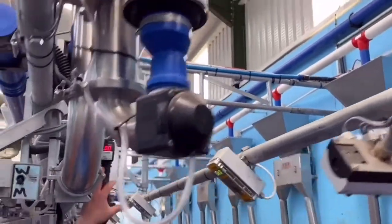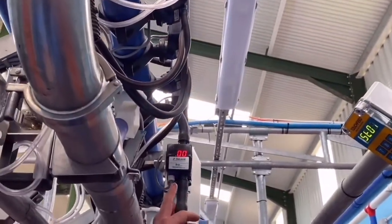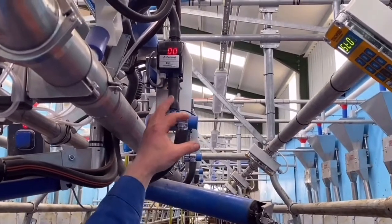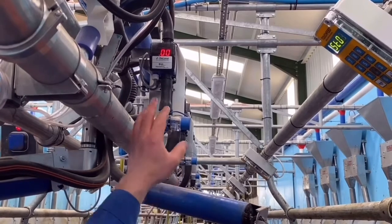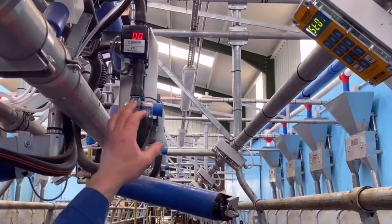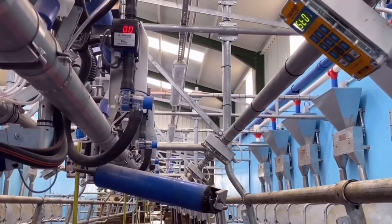The DeLaval digital indicator shows what the cow is giving in kilos on the keypad while milking. When the cluster comes off, the reading is locked on until you come to start the next cow, then it zeros and adds up for the next cow.